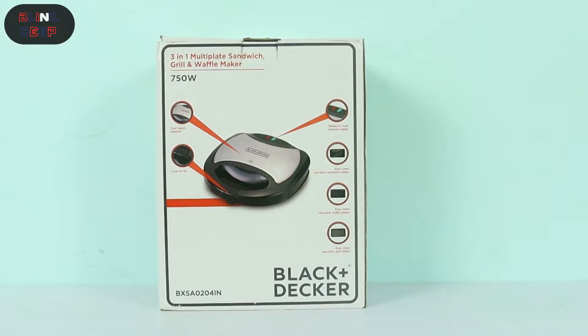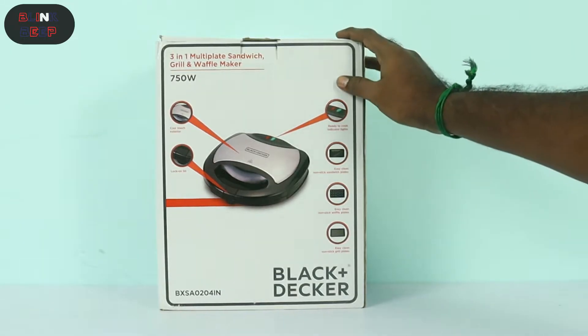Welcome to BlinkNBeeb. In this video, we will show you the Black+Decker 3-in-1 multi-plate sandwich, grill and waffle maker. The product is ready, so you can see the highlights in the box.